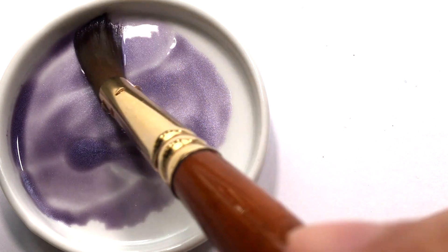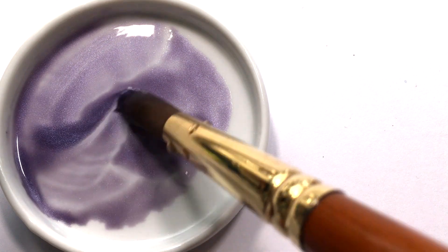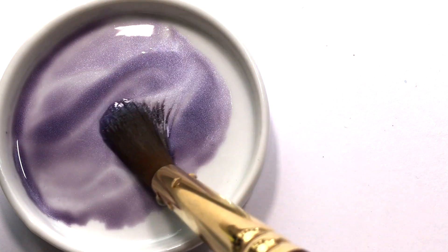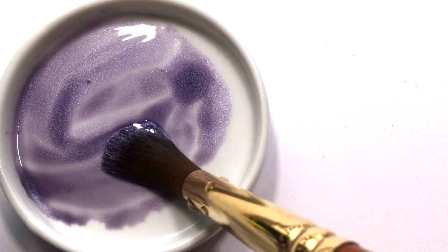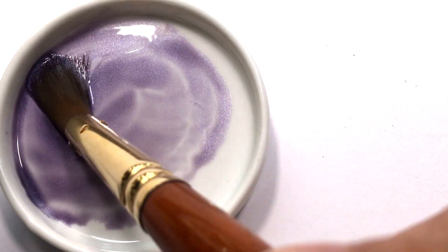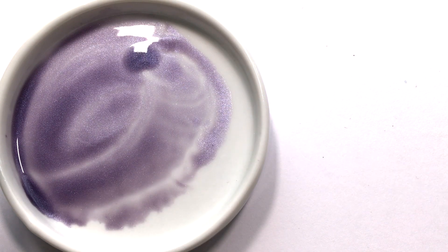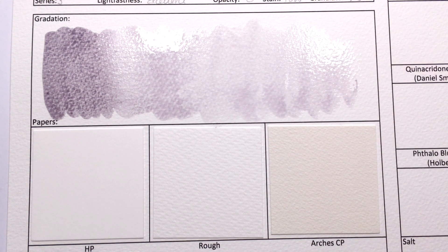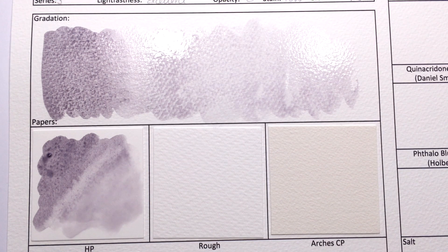Watching the Daniel Smith video on this color, which I will link down below, it does look like they use a paler version of this mineral. Sugilite was first described in 1944 by a Japanese petrologist, Kenichi Sugi, and he is the person who the mineral Sugilite is named after. He first found them in the Iwagi Islets of Japan, but it is now mined in many locations around the world.